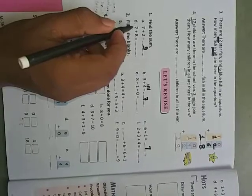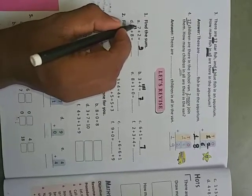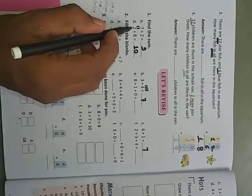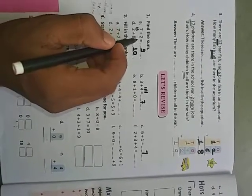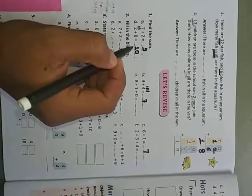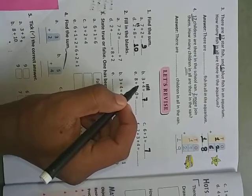Two plus eight — which is the bigger number? Eight. So draw bars for the smaller number, which is two. Eight, then nine, ten. So we write ten. We take the smaller number to draw fewer bars. Two plus eight is ten, and eight plus two is also ten.